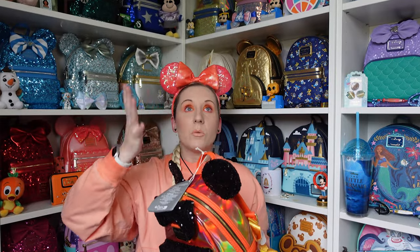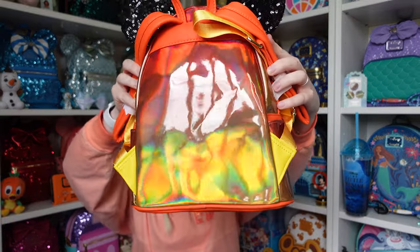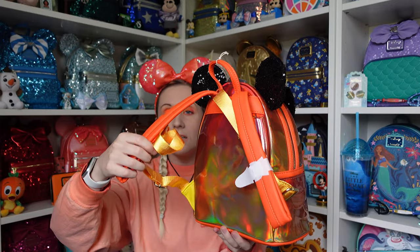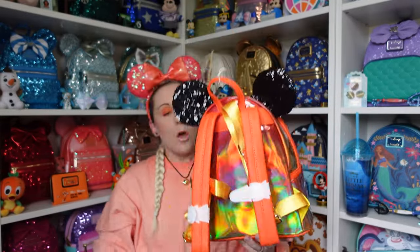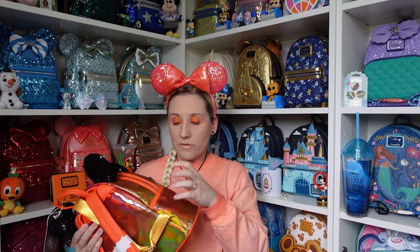It was £85 — I remember from the packing slip. The back has that same iridescent shimmer color, and the strap material is orange and yellow put together. I would say the material does not look forgiving — if you have the Walt Disney World 50th iridescent backpacks and you dent them, the dent kind of stays. So if this gets creased, the crease will likely stay, so be careful — but she's stunning either way.